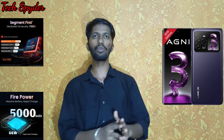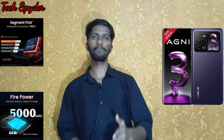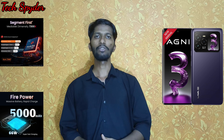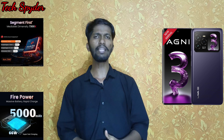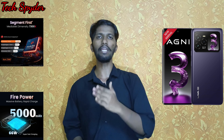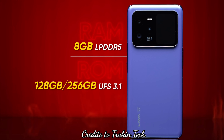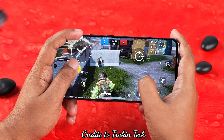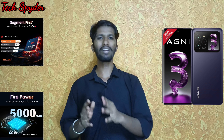Under the hood, we have a 4 nanometer architecture processor — the MediaTek Dimensity 7300X. Compared to the standard 7300, this X variant offers around 20% extra performance. The Antutu score is near 7 lakhs. There is one RAM variant with LPDDR5 RAM and UFS 3.1 storage. It also features a large vapor chamber cooling system, and there is a dedicated gaming mode.